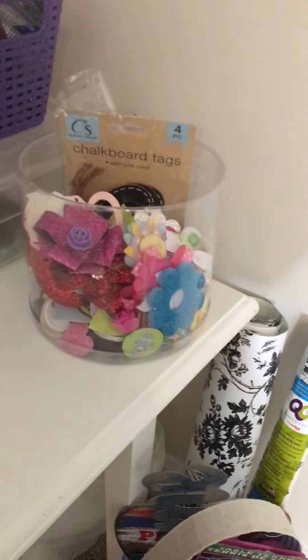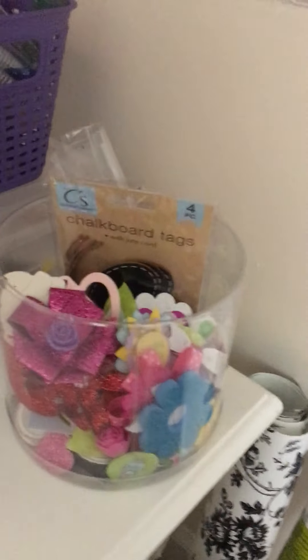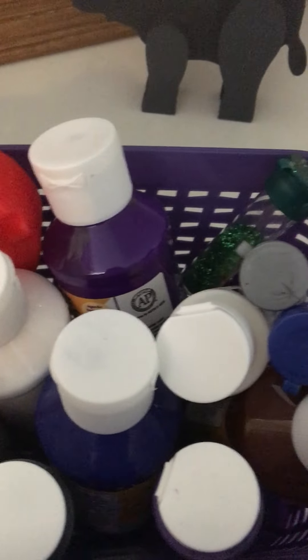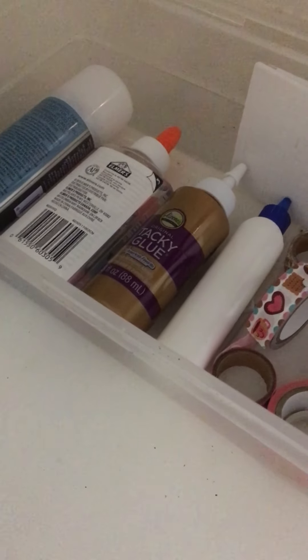This little bin is all different types of little crafting projects that friends have given me and that I've bought. And here I've got all my paints — I've got it labeled. I've also got some glitter in there as well. And then in this little container, I've got different washi tape and different types of glues. I do need to buy some E6000 — I am out of that — and I need to buy some Mod Podge.